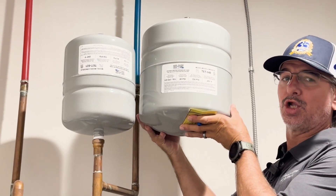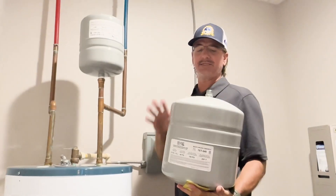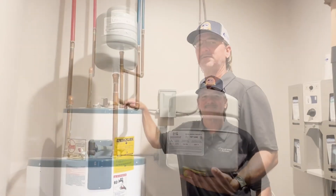If your water heater tank is larger than 80 gallons, you can go up to this larger size tank. Same three-quarter inch male connection — just a larger capacity.